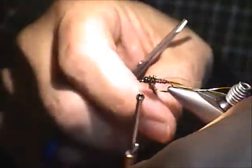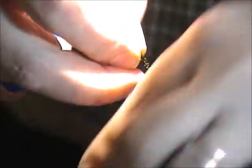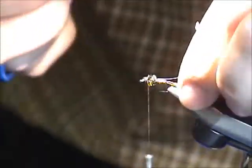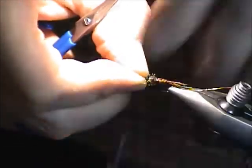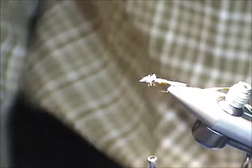I take about two strands and build a nice thick thorax. Normally I would do a dubbing loop here to reinforce the peacock, but I'm tying everything in before I do the weave. So the thorax goes in first, then I put the back. So far I've got what's normally called a flashback pheasant tail.